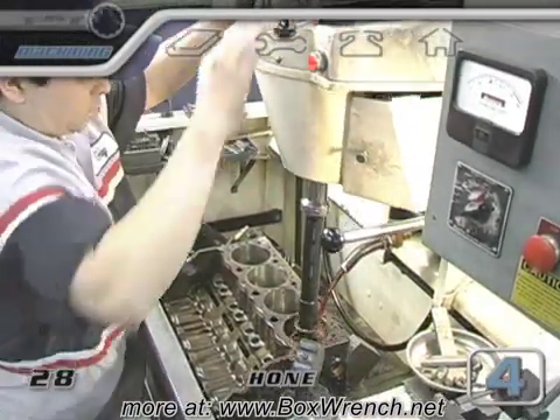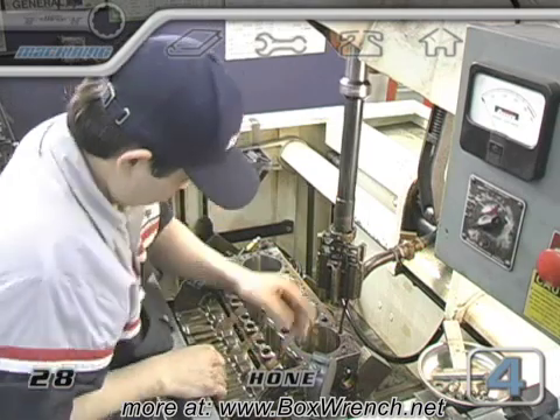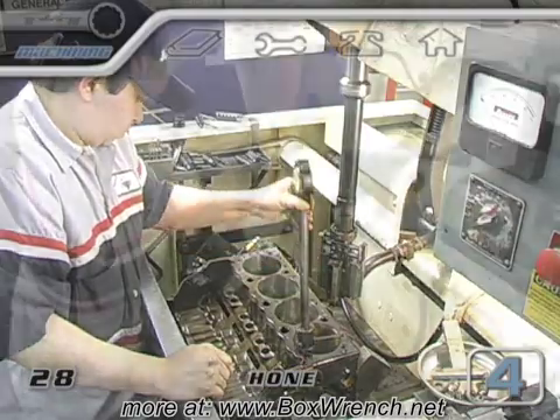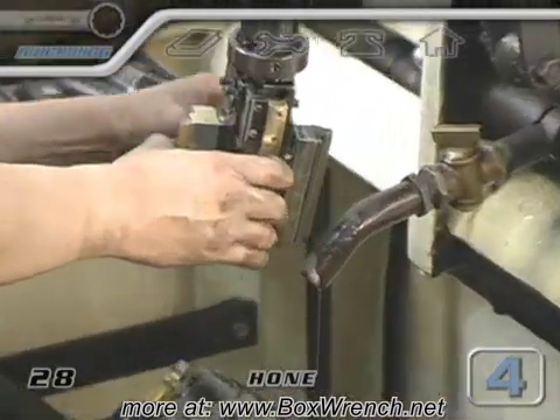The balance between the speed of the stroke and the load on the meter is what will return the cylinder to a perfectly straight and round bore. A dial bore gauge is used a lot in the honing process. When the size of the bore reaches a specific point, it will be time to change to a finer grit stone to slow down the metal removal and provide a smoother surface.